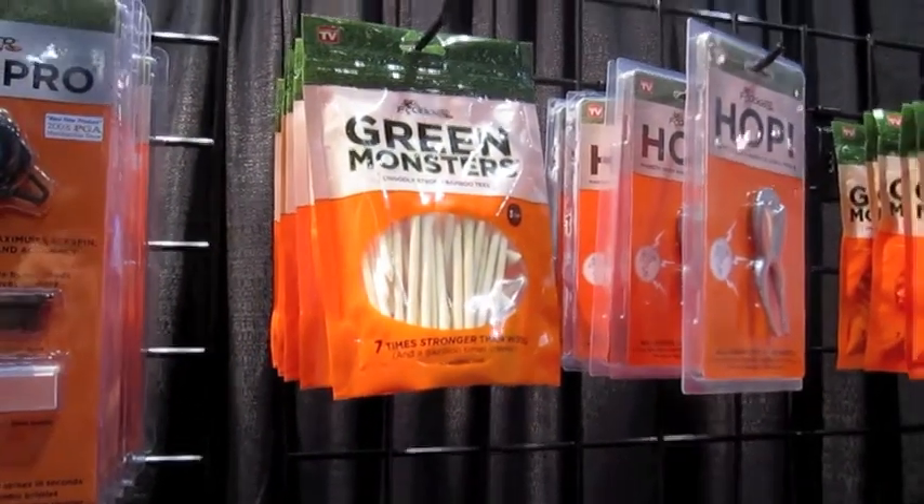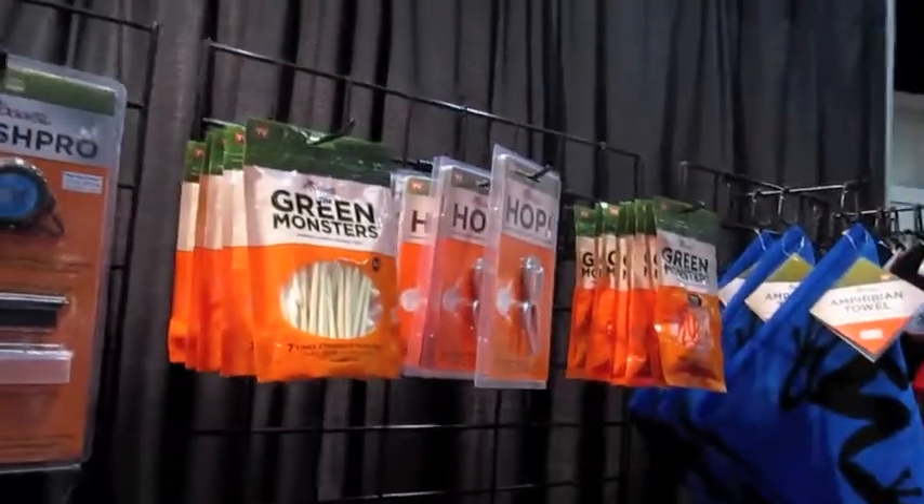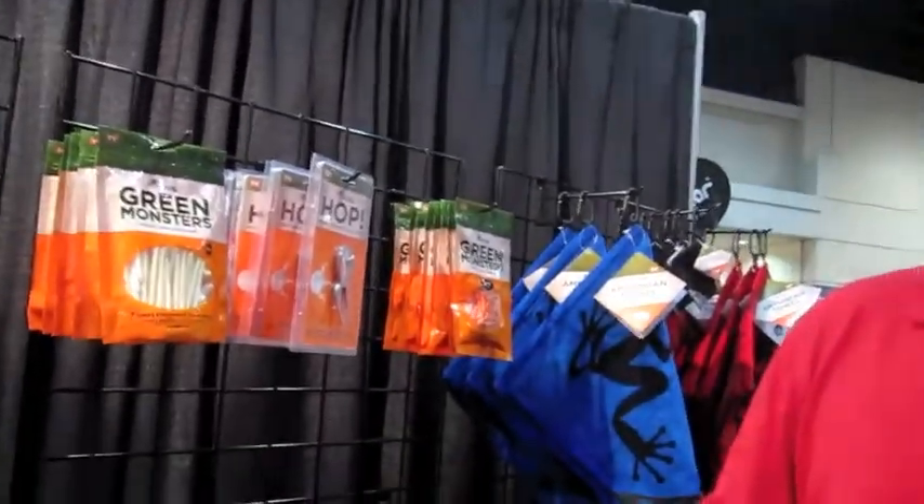If you're not familiar with bamboo tees, bamboo is basically a weed — it grows four feet a year. For those tree-hugger types, bamboo is a very renewable resource that grows back very fast, so it's great for recycling and very earth-friendly.